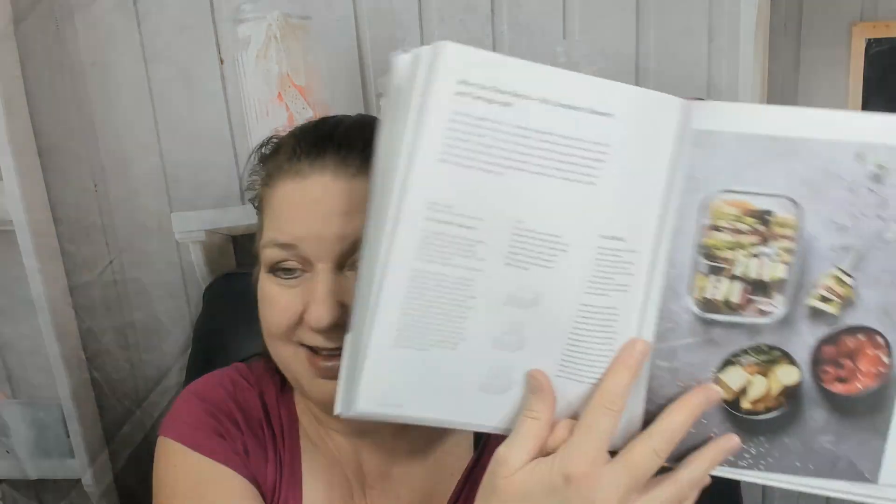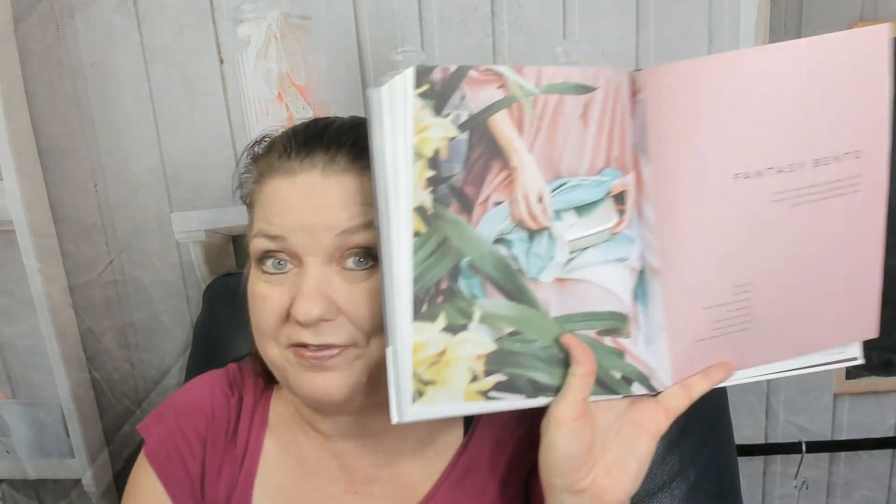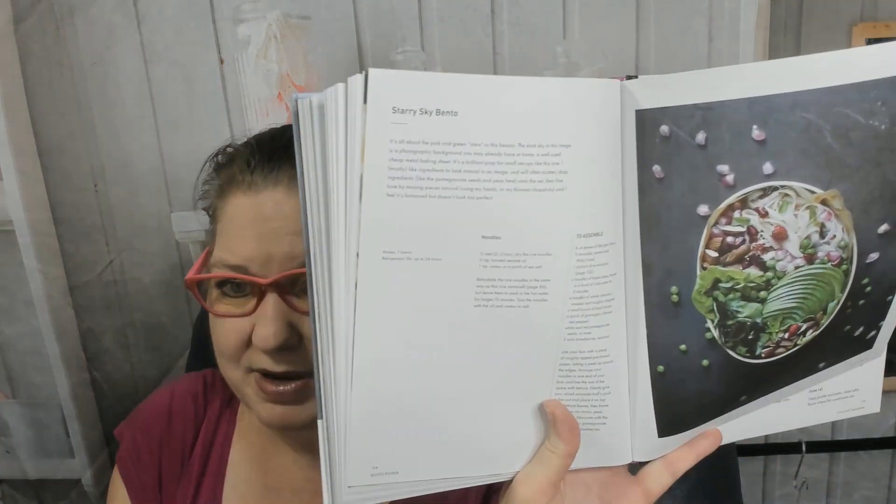Grandmother's dill zucchini bento sounds good. Oh, this is pretty — check out what's going on up there — that's an 'after the show' bento with tofu sandwich skewers. And now we're in the fantasy bento section: 'So much creative magic can happen within the bounds of a box. Here are a dreamy handful of gems from my bento journey to date' — such as a starry sky bento.